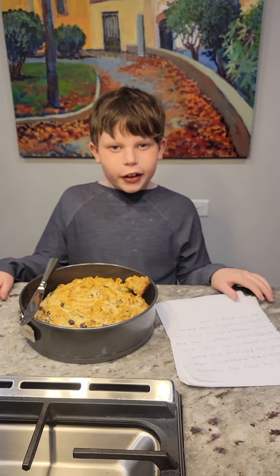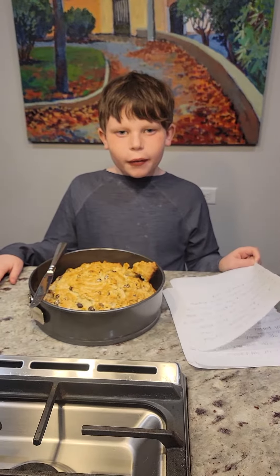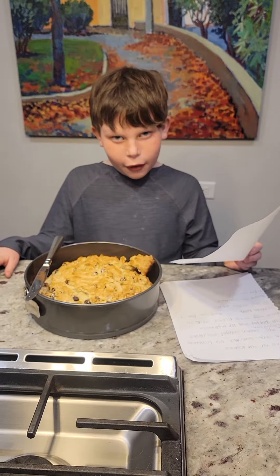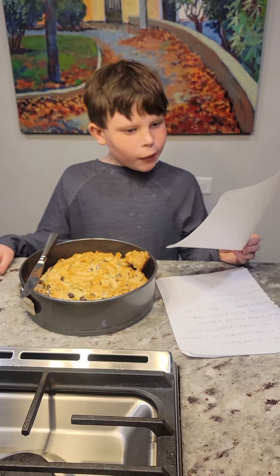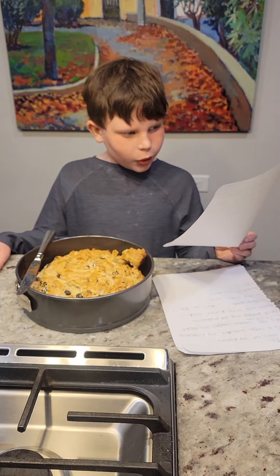Hi, my name is Finn and I'm making Irish Soda Bread because my family is from Ireland. Let me tell you some things about Irish Soda Bread. Irish Soda Bread was invented in 1830. Native Americans made Irish Soda Bread, not Irish people.